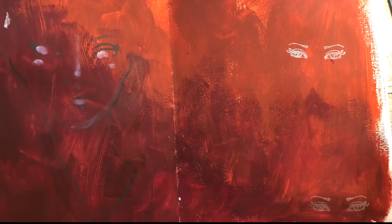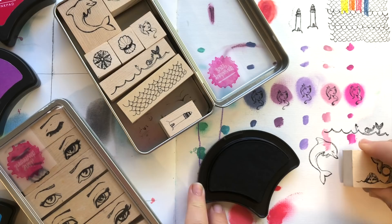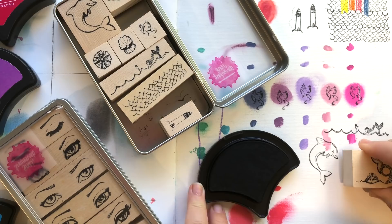Thanks for watching this overview of my new collection. If you want to see more detailed videos you can have a look on my YouTube channel where I go through each piece in detail. You can find my artimology collection at hobbycraft.co.uk.